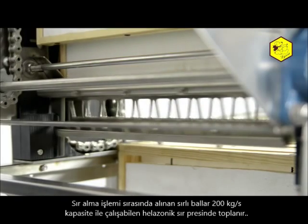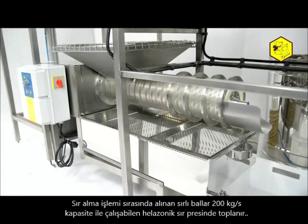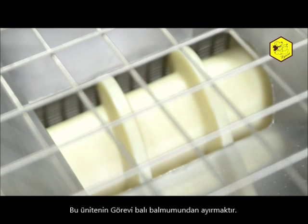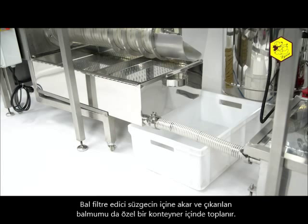During the uncapping process, wax caps are formed which are put into the screw press with a performance of 200 kilograms per hour, placed under the uncapping machine. Its function is to separate the honey from the wax. The honey flows onto the filtering sieve and the extruded wax falls into a special container.